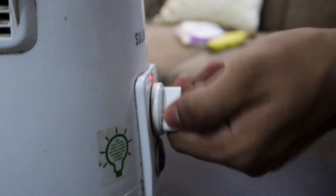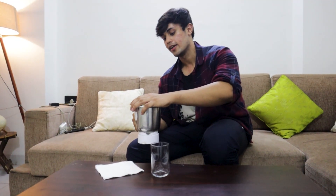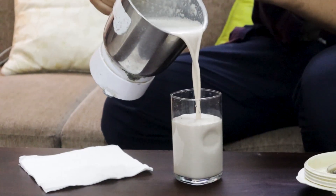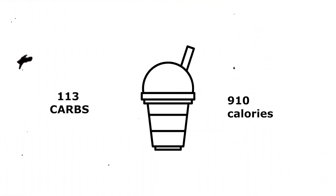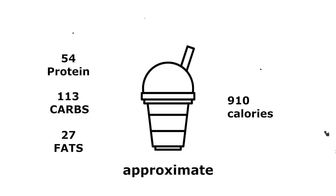Now let's give it the final blend and our shake will be ready. Our shake is ready. Many people have doubts about when to intake it — morning, post-workout, or pre-workout. I suggest taking it at breakfast. This dense calorie shake will definitely help with muscle building. We will get around 910 calories, 113 grams of carbs, 54 grams of protein, and 27 grams of fat as approximate values. I assure you it will taste very good.